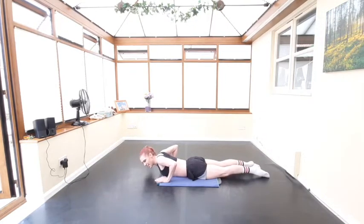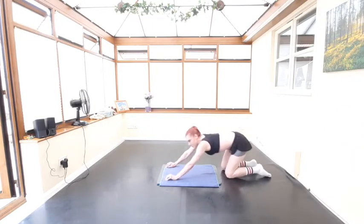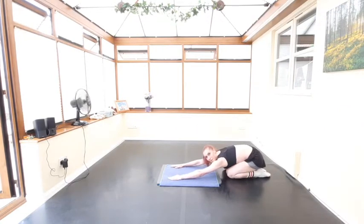Great job guys — let's just push back into our heels and stretch the back out the other way. Relax the head down and stay there, enjoy that relaxation stretch for a moment, because we're going to go back in and do another exercise in about five seconds.